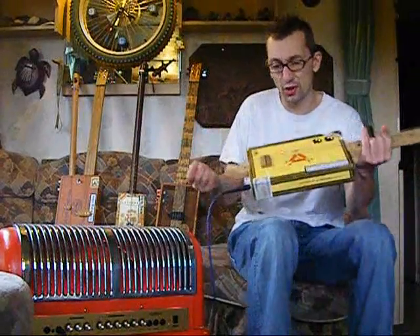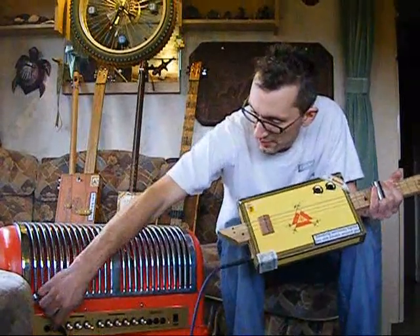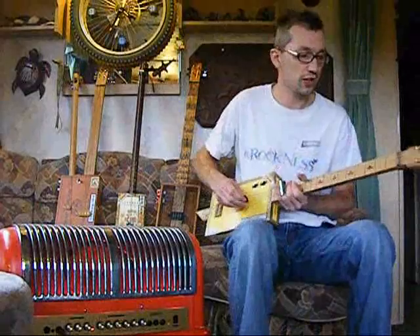I'm not much of a player — I don't really know what to play on them — but it's just so you know it works, and you can play it on the other channel of course.